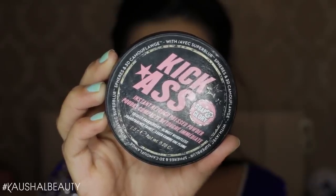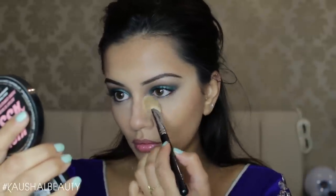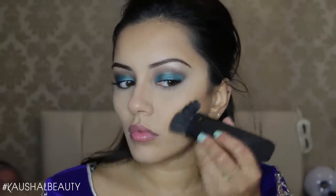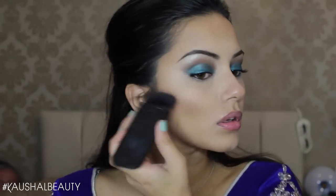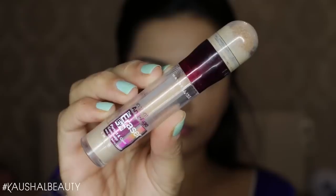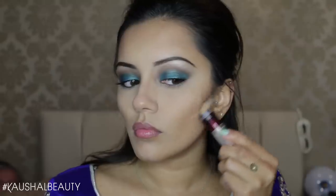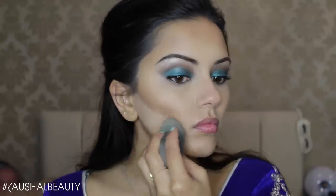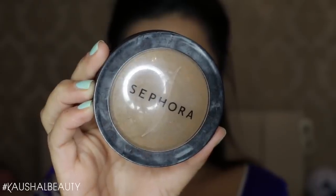Next it's time to set everything. I'm setting my highlighted and concealed areas with the Kick-Ass Powder by Soap & Glory, pressing it into the areas where I applied the Maybelline Age Rewind Concealer. To set my contour I'm using the Kevin Aucoin Contour Powder on those areas. Then I'm taking the Maybelline Age Rewind Concealer again to clean up the contour edges, blending that out with my Beauty Blender.